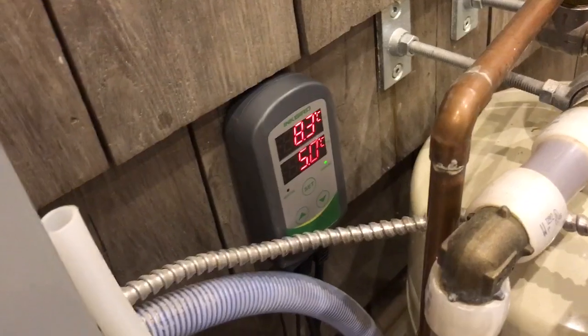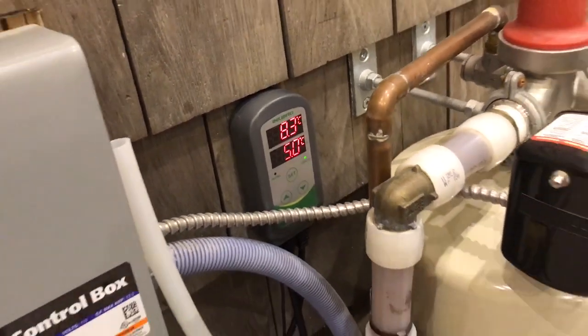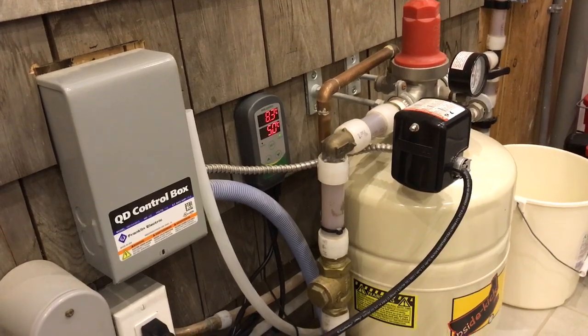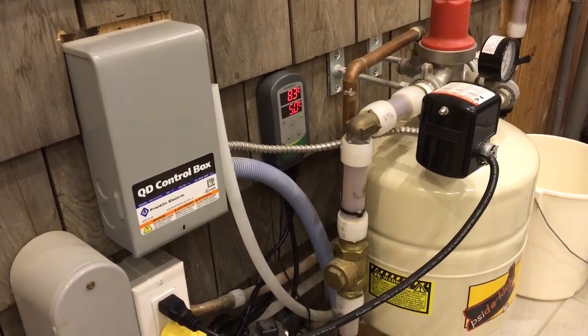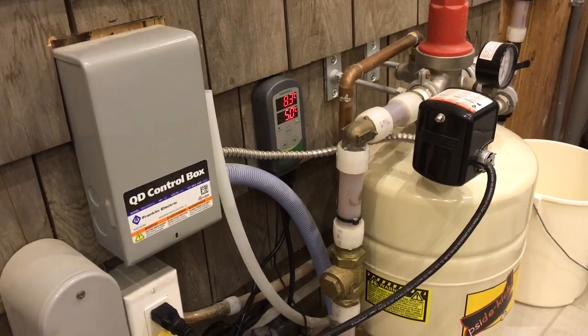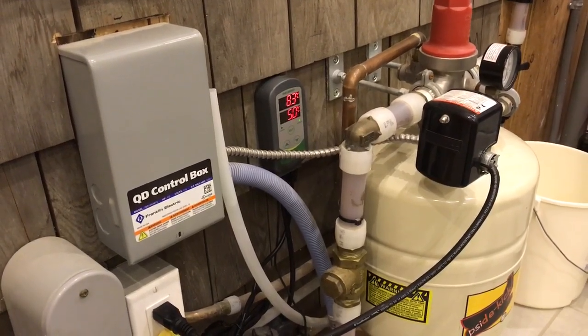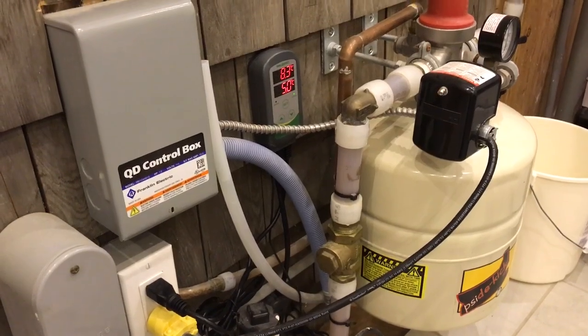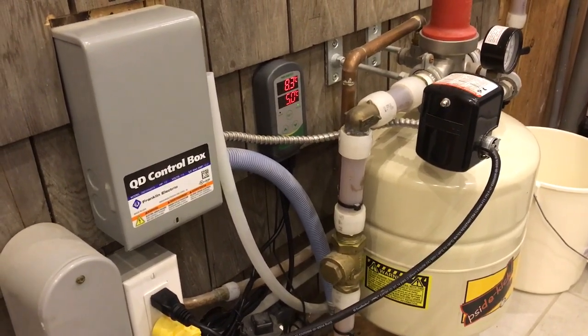I could have probably adjusted it closer to the freezing point of zero, but we'll see how it works. It's working fine now — the power is not on and I don't want it to be — but we'll monitor that temperature and see how it goes. I think it's going to save a lot of power and stop things from overheating unnecessarily down there, and I'll let you know if it works.